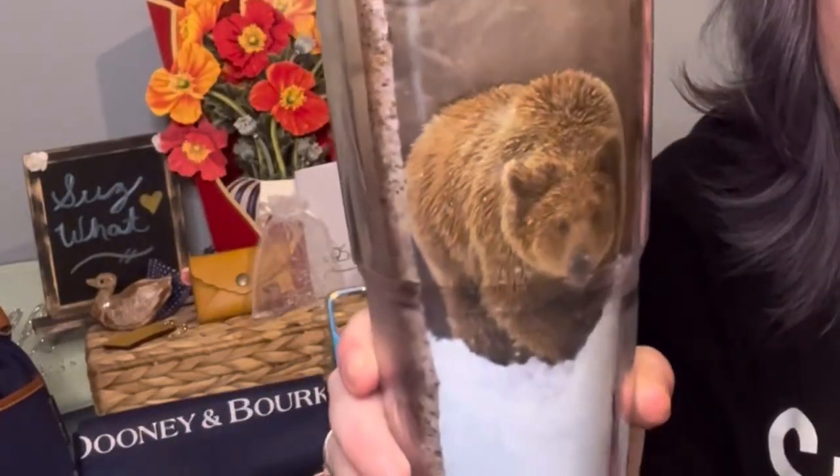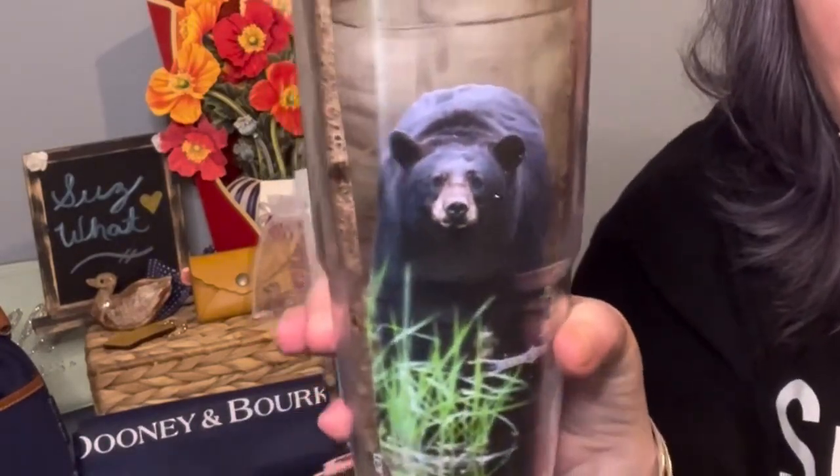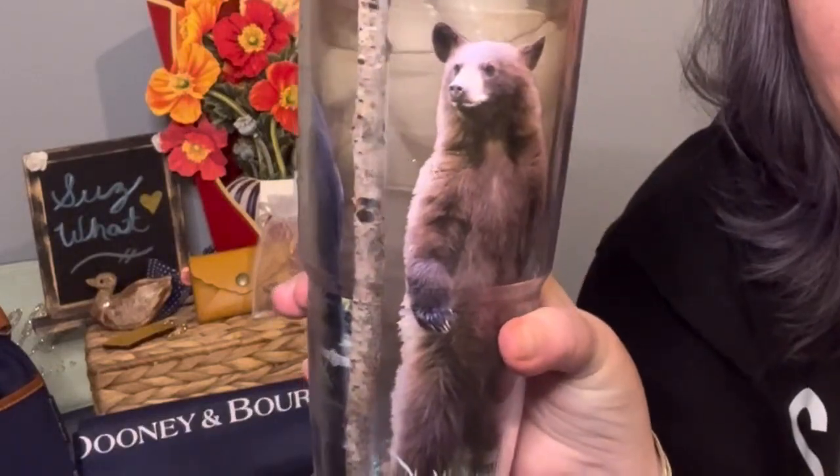Look at my cute Tervis tumbler. It's one of my favorites with black bears and grizzly bears on it. I usually use it with a handle, but I'm kind of bummed — it breaks up the design a little, but you can see that one good.